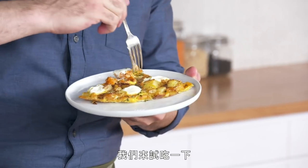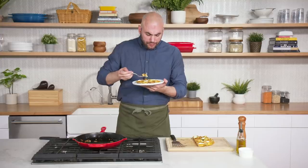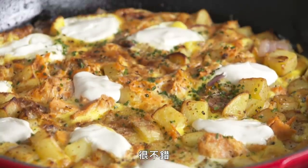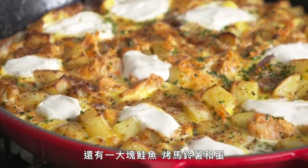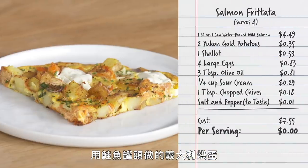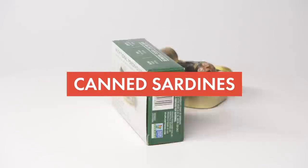All right, let's give it a shot. Best part of cooking — tasting. Mmm, it's delicious. I got a big bite of sour cream there, which is nice. My first bite had a little bit of sour cream with a big chunk of salmon and roasted potato and egg. It was delicious. So there you have it — salmon frittata featuring canned salmon. Seven dollars and fifty-five cents for four servings, which comes out to a dollar eighty-nine per serving.